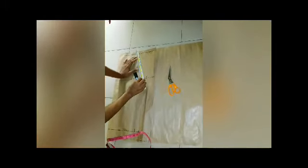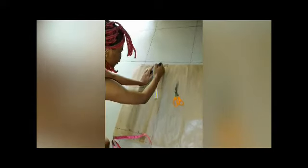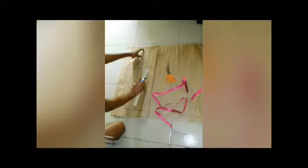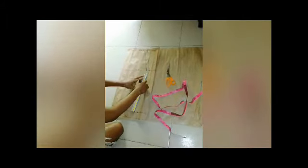Now we're going to connect our lines together. We connect our waist to our hip, then from this side we slant the line down to show our skirt legs. You can already see the shape of a pencil skirt forming.